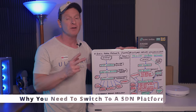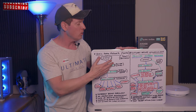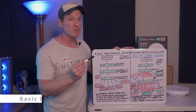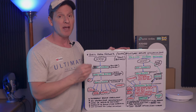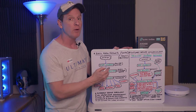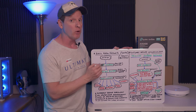First let's talk about two different kinds of networks. First is your basic home network, like a Soho network or small business network. This is the most common network you're going to see in homes and small businesses. From the internet, you go to your ISP modem — sometimes it's a modem router combo. Those suck. All you want is an ISP modem.